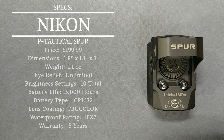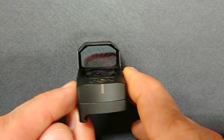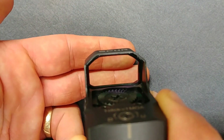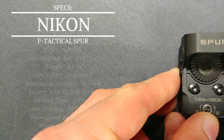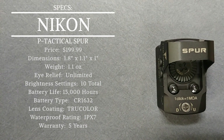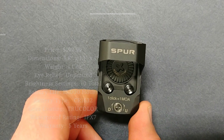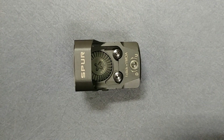The battery it uses is a CR1632 and it is included in the box. For the lens coating, Nikon calls it 'True Color' — and as you can see, the color through the lens is pretty much true to life, which is impressive. Most little red dots have a green, blue, or red hue due to their coatings, but this one is just like the name says. Finally, this unit has an IPX7 waterproof rating and is shockproof, making it a very durable optic.